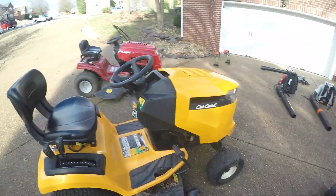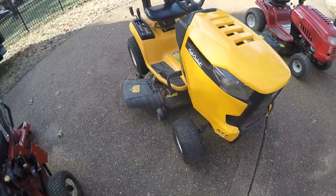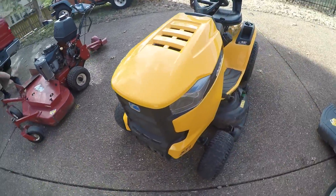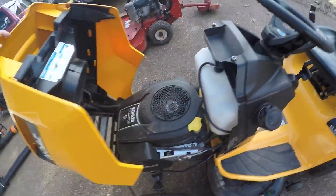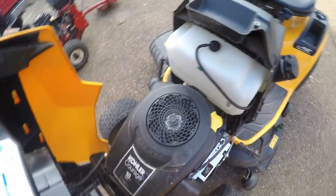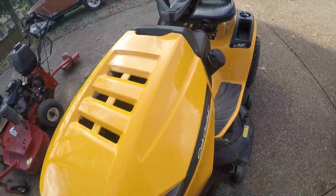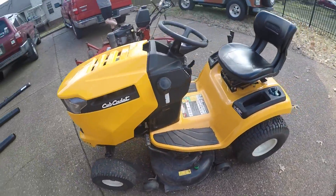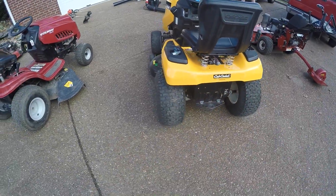The 2016 Cub Cadet, 42-inch deck — we love this mower. Whenever our other mower went down, we bought this one. It actually has a Kohler Courage 18 horsepower and I think a 3-gallon gas tank. The mower is really nice — we love it, can't say anything better about it.